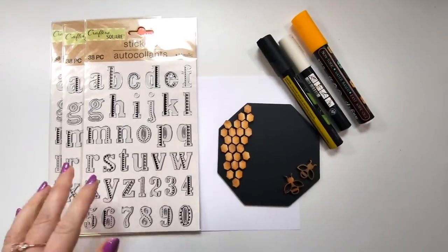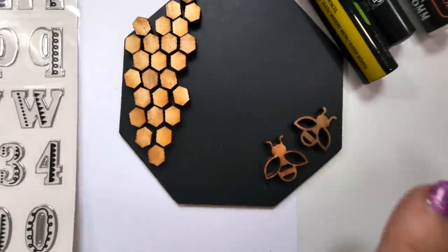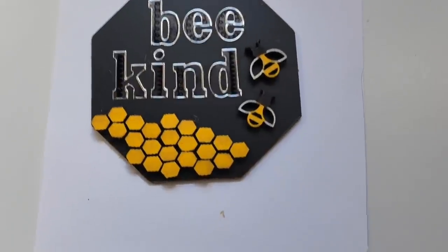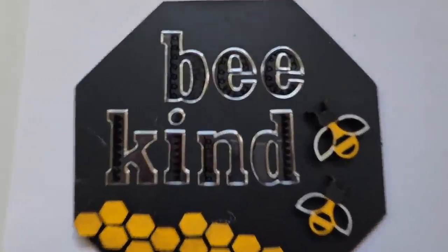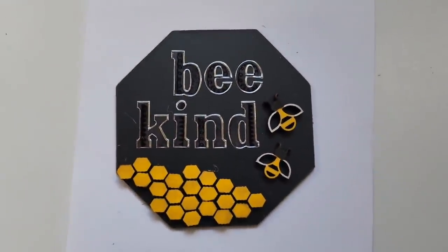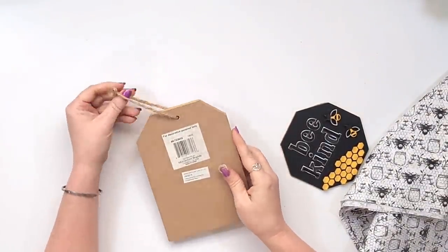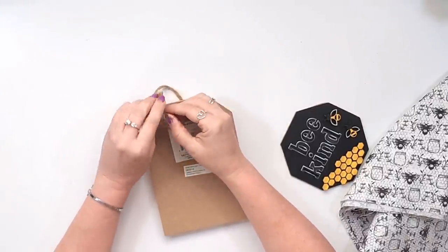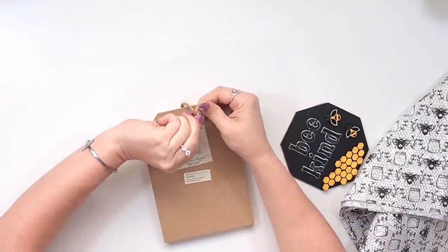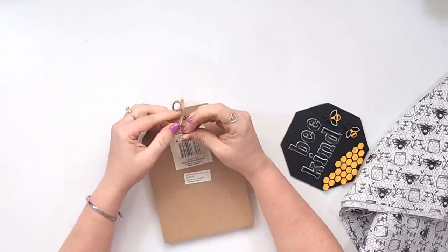Now I'm going to take some of these little honeycomb-looking wood pieces as well as two of these bees — they were in part one and I'll link them again. I just took those stickers from Dollar Tree and spelled out 'Be Kind,' so again if you don't have a Cricut you can use stickers like this from Dollar Tree and color them with chalk marker paint pens. I have this tag in my stash — I think it might be from the 99 cent store, but Dollar Tree also carries lots of these tag signs.